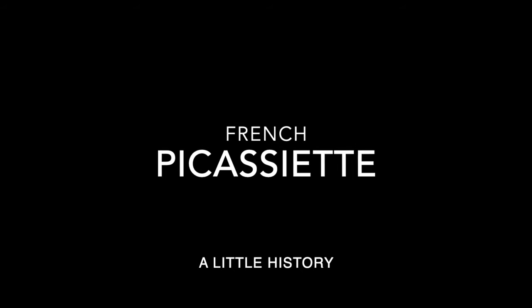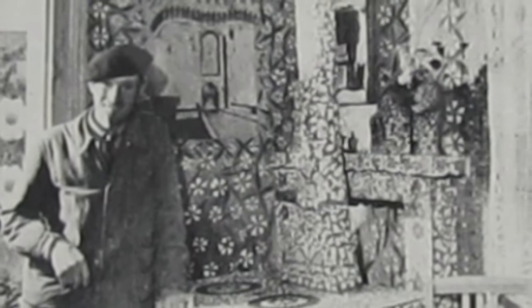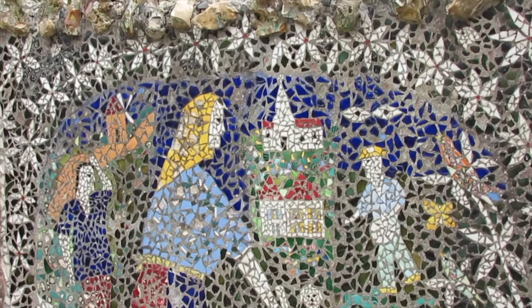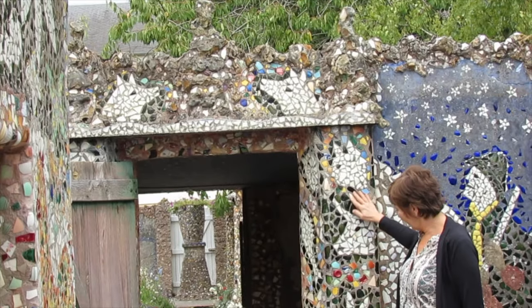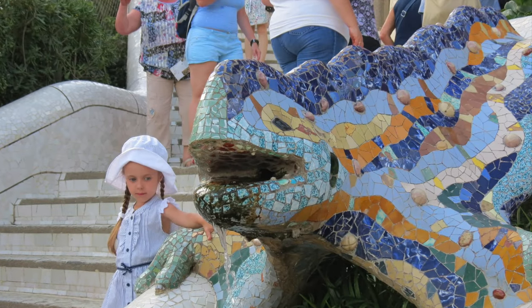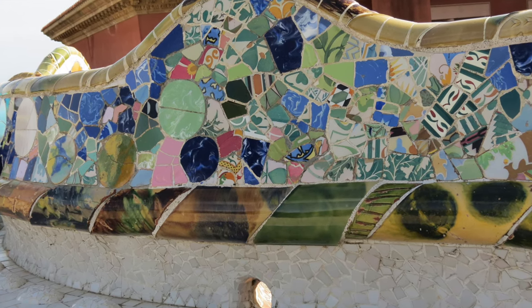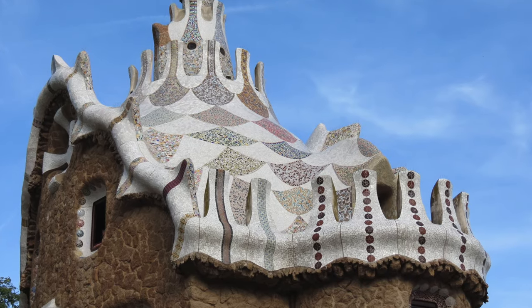The French term picassiette translates to 'stolen from plate' and a Frenchman named Raymond Isidore is credited as the father of the art form. In 1938, as a gift to his wife, Isidore began covering every surface of his home inside and out with mosaic designs. Maison Picassiette in Chartres, France is opened to the public. A similar tradition called Trinatus, literally 'chopped,' is a folk art tradition revived in the early 20th century by Antonio Gaudi, best known for his work in Barcelona.